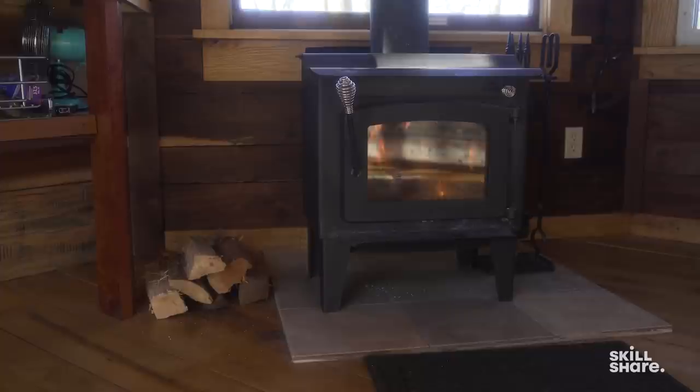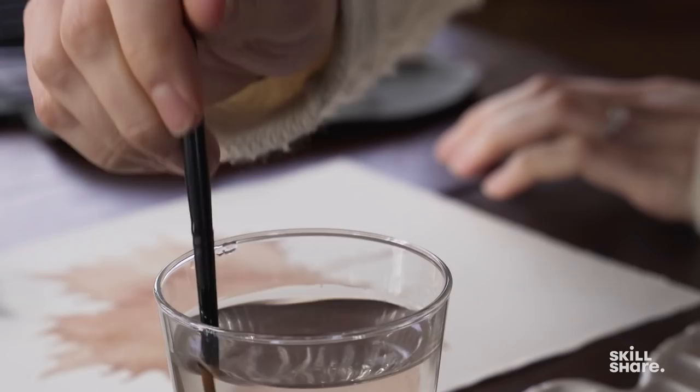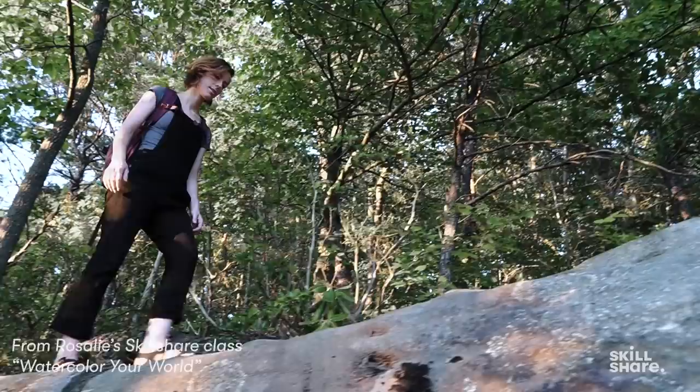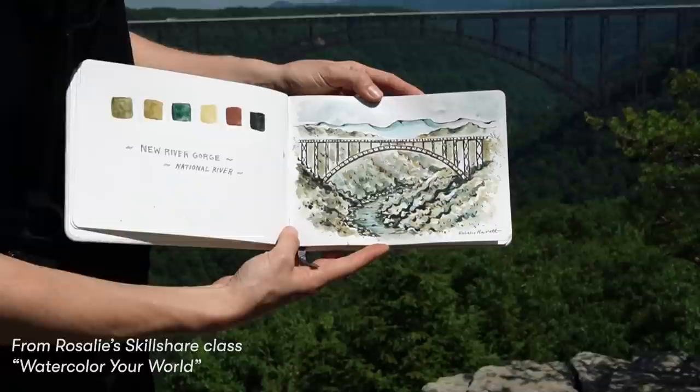I'm a nature illustrator and artist, and I use watercolor for pretty much all of the work that I do. I really enjoy it because it allows me to quickly add a lot of color to my drawings, and I like it because I can take it with me hiking. It's very portable, compact, and also very easy to clean up. Every watercolor set is unique, just like your needs as a painter, so in this video we'll be testing three different kits to determine which set is best for you.